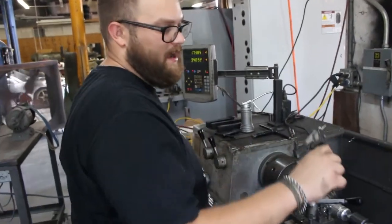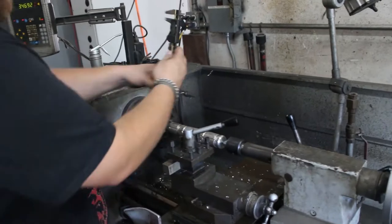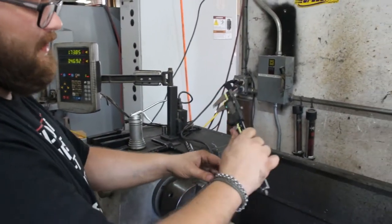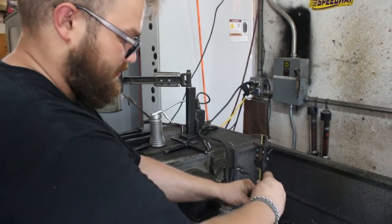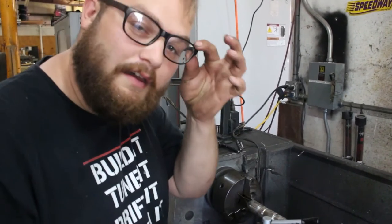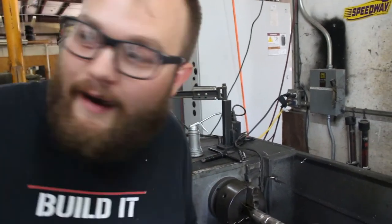Just doing it by eye and feel — this one is 67 thousandths, this one is 66 thousandths. The eye micrometers are still working out.